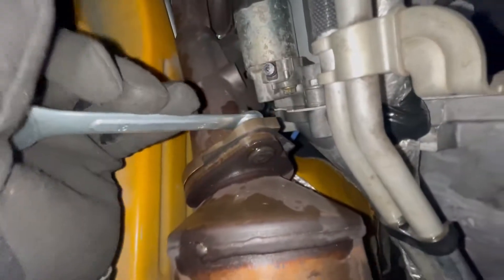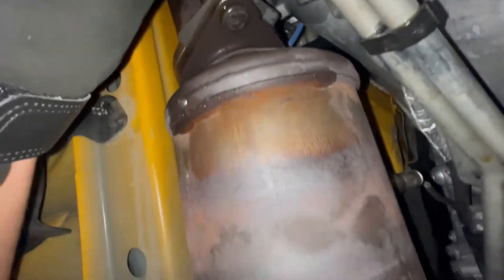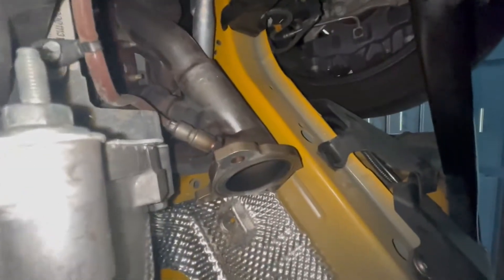Now we got them both out. Got the clamp out — just simple two bolts to get the clamp out. Some PV Blaster all over everything — basically took a bath in it — but that side's out. Now we just have to get the O2 sensors out on both sides after we take them out, and it's pretty simple after these two bolts.